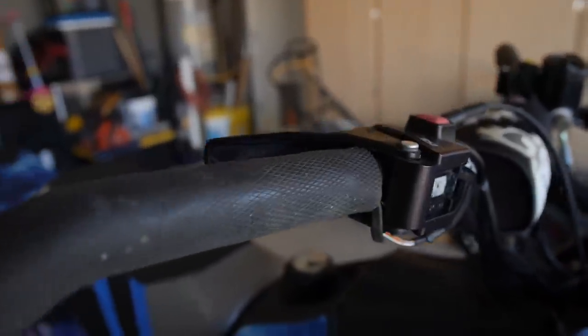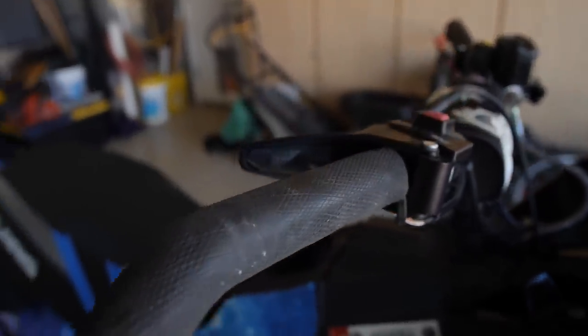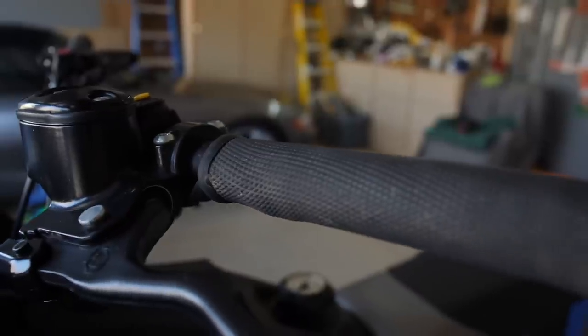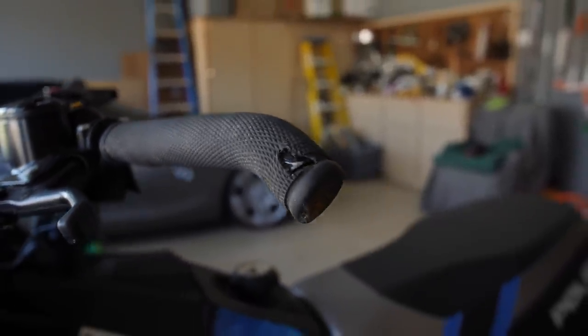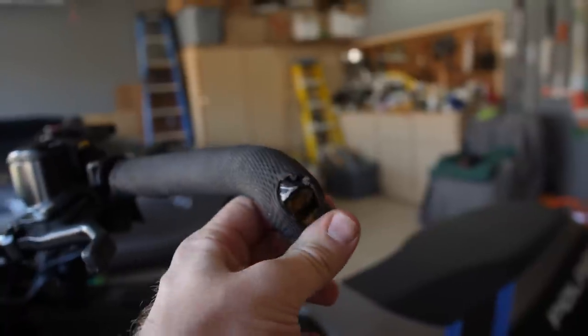You can really tell how worn these OD grips are from this close-up shot. They held up really well all winter long until right at the end of the season in spring when I decided to roll it into a creek and tore the left side here a little bit.